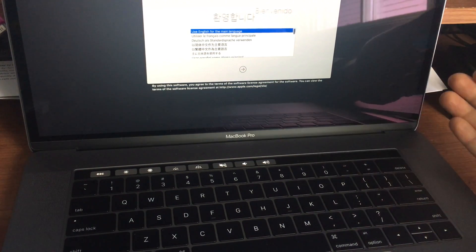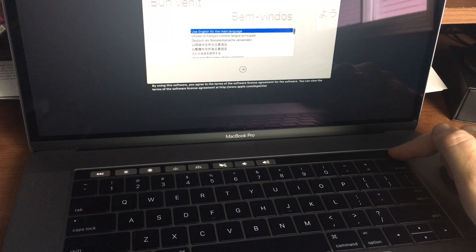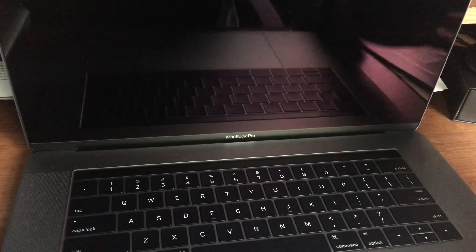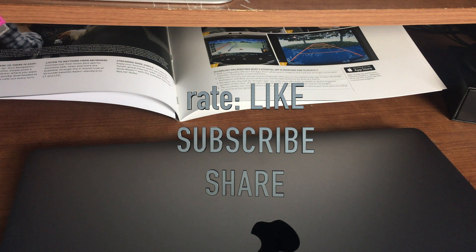That's it for this tutorial — just teaching you how to turn this Mac on and off, since it's a little different from previous models. If you have any questions or comments, write them below, and don't forget to subscribe and rate. Thank you.